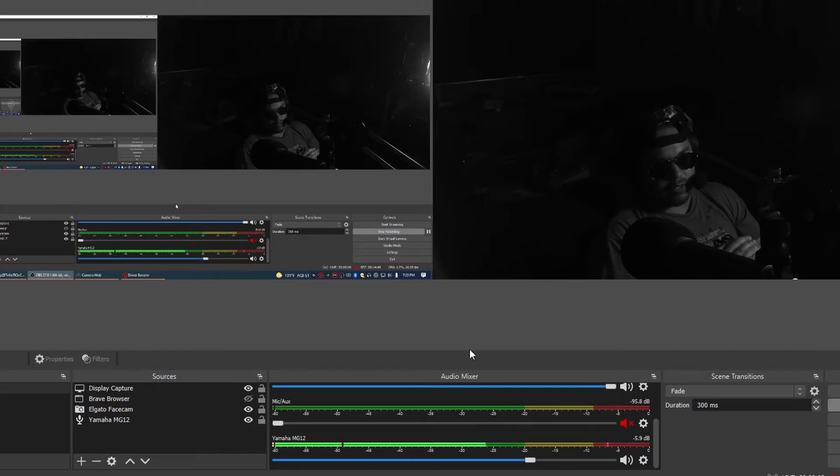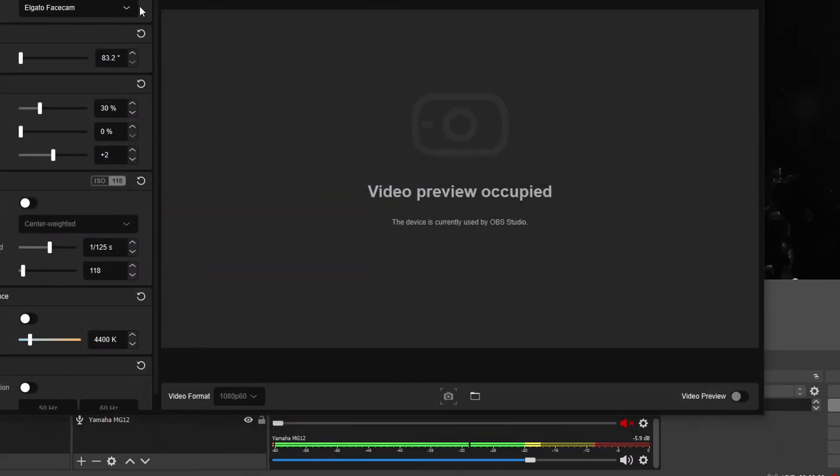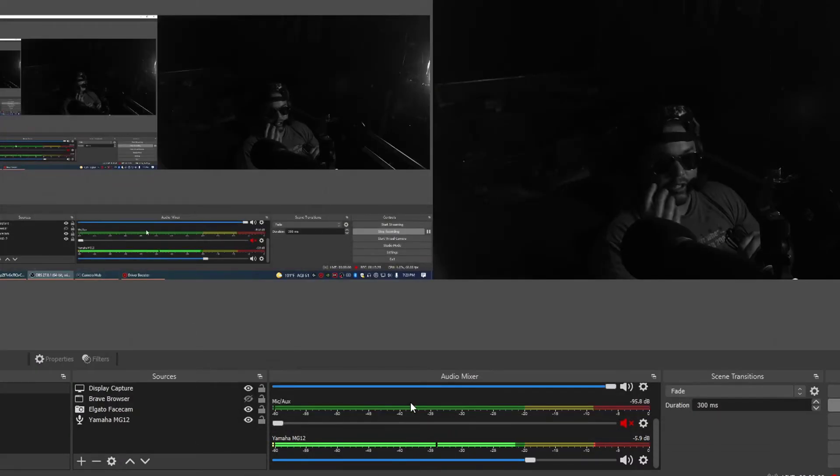Do I recommend this product? You're probably going to have to spend a little extra money if it doesn't work right out of the box — extra cables, possibly significant research into whether your drivers are up to date. It's going to be a little bit of work. But now that I've got everything working and all my ducks in a row, the camera is performing exactly as advertised. The Camera Hub controls work really, really well.